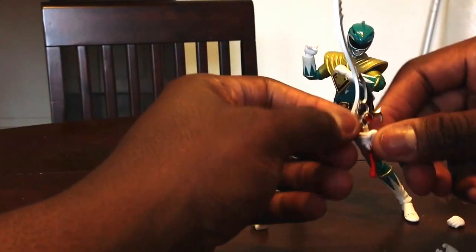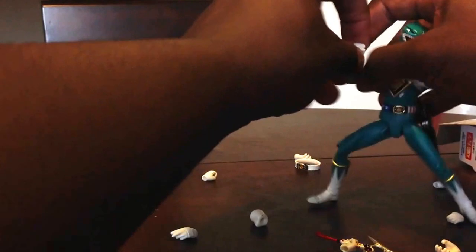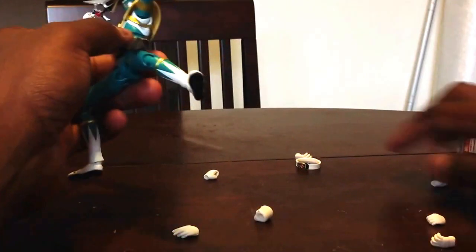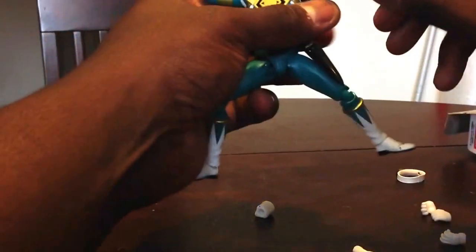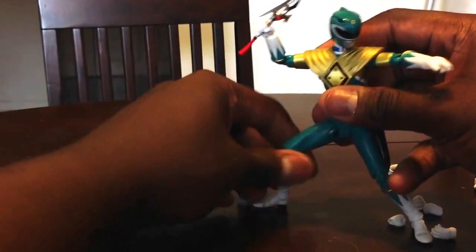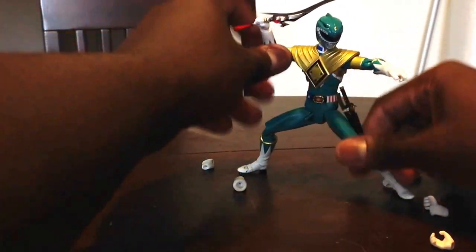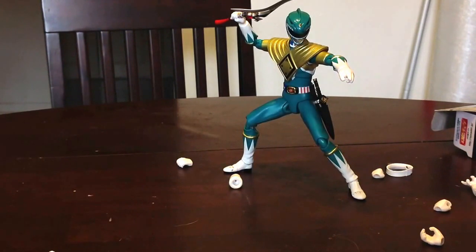He comes with specific hands for the sword that are a lot more closed fist. Let's give him an open hand and see what we've got here. You can see those ankles work — just really, really nice stuff.